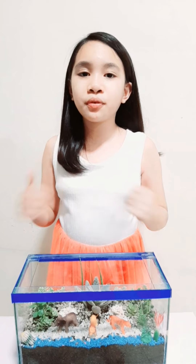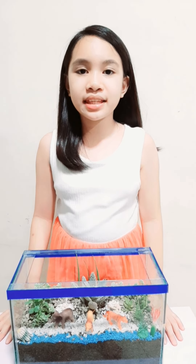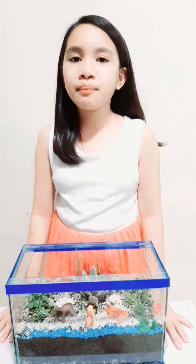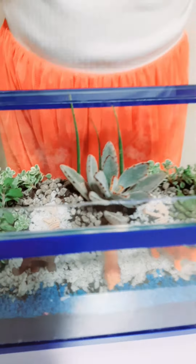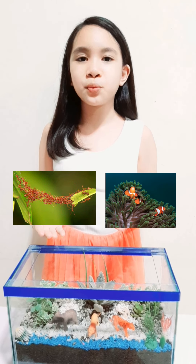Terrarium is a great learning tool for us Munting Plantitas and Plantitos. It can be made in any setting, big or small, open or closed. It is usually made for learning about habitats, ecosystems, and biology — a tiny plant ecosystem built in a bottle or any glass container. It teaches us the plant's life cycle, how to care for Earth, and how organisms interact with each other.